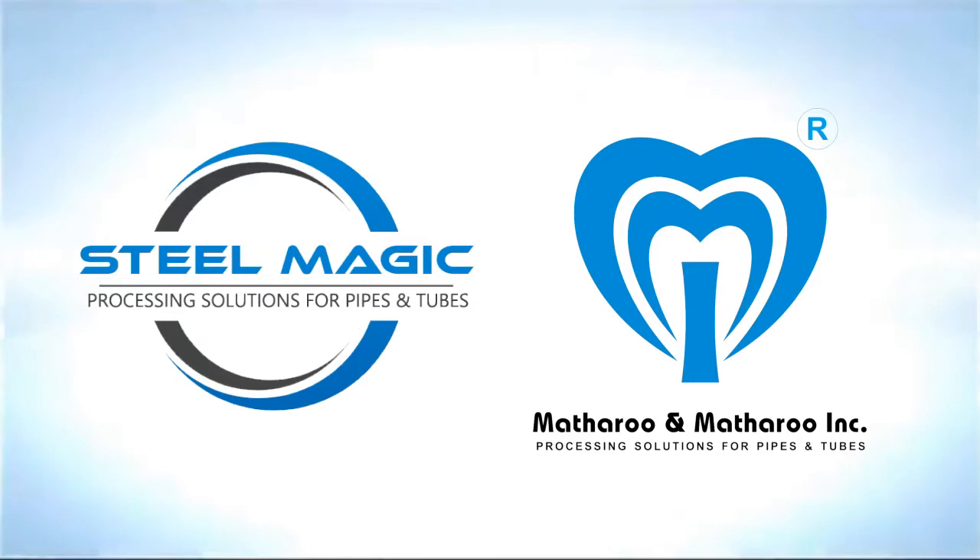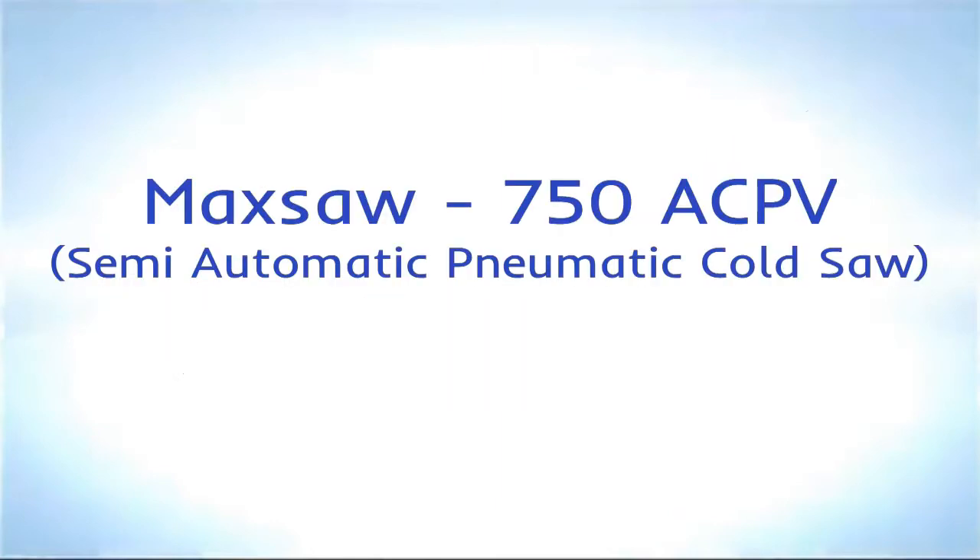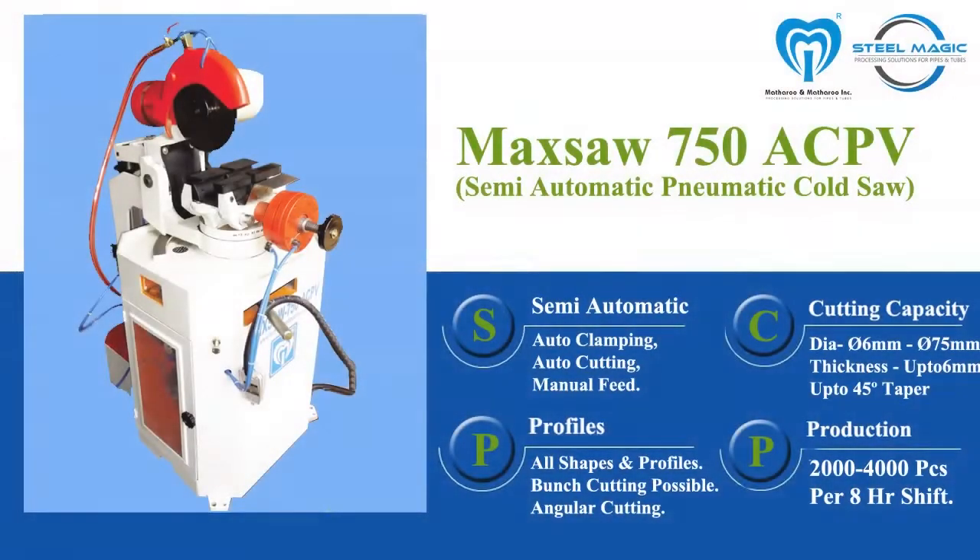MacSaw 750 ACPV, semi-automatic pneumatic cold saw with angular cutting facility. This model is suited for cutting pipes in sections up to 75mm diameter and angle ranging from 90 degrees to 45 degrees with ease.